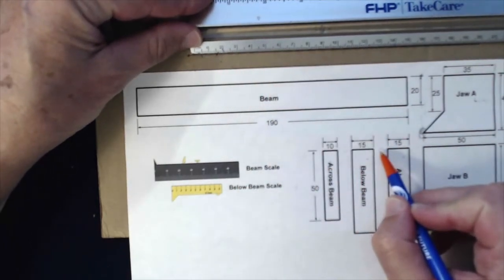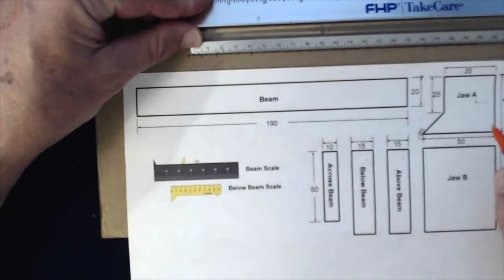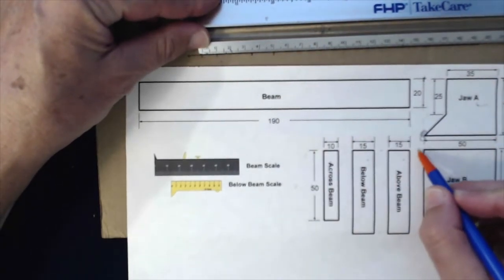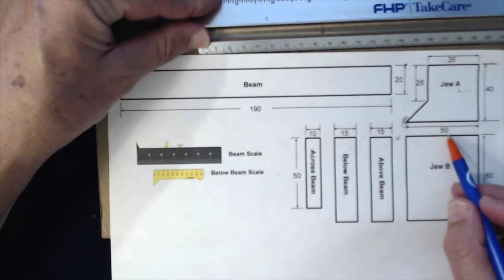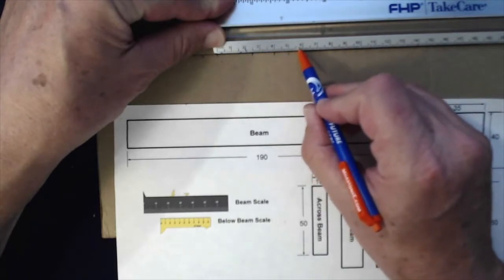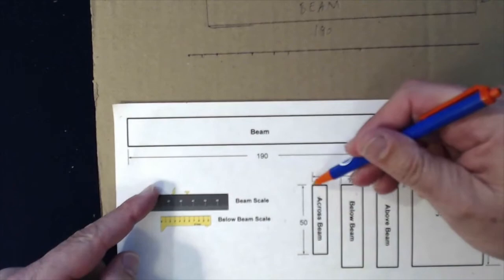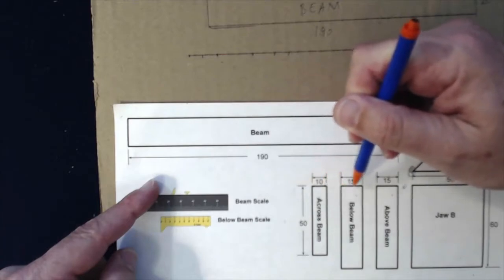I'm going to give a 10 millimeter space in between again, and then this one is also 15 — 10 plus 5 is 15. Then I'll give another 10 millimeter space, and now this one is 50, so from 5 to 10 is 50: 10, 20, 30, 40, 50. I went here, marking these dots that I'm going to connect in just a second.